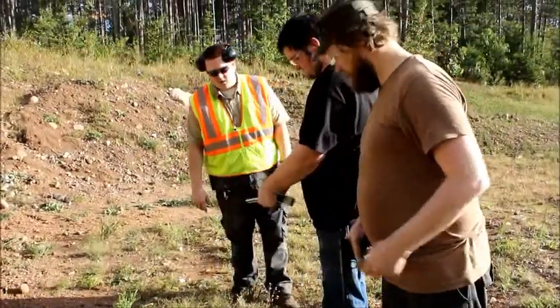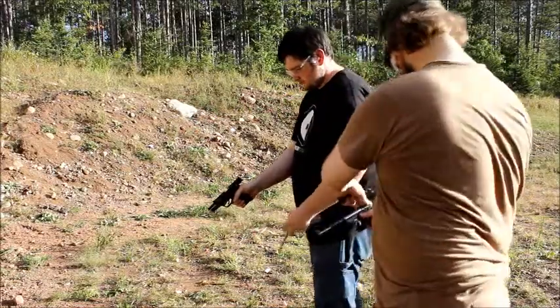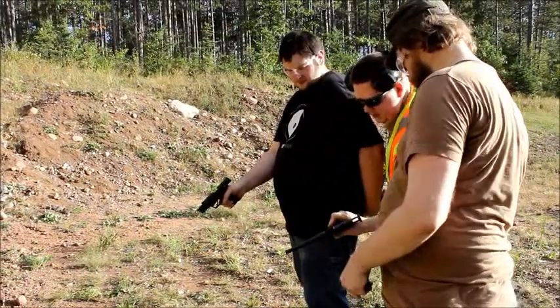Can you guys lock open your bolt and slide so I can see them, please? You're clear. And you're clear.